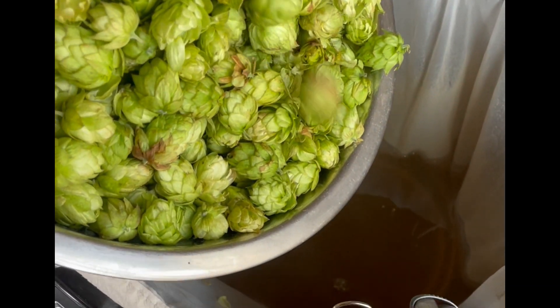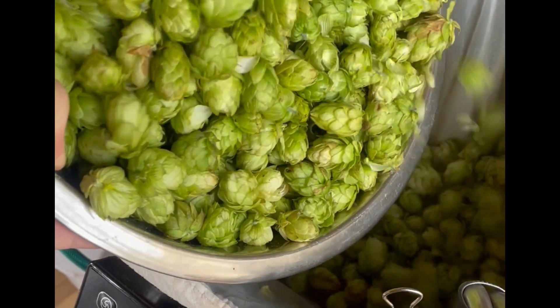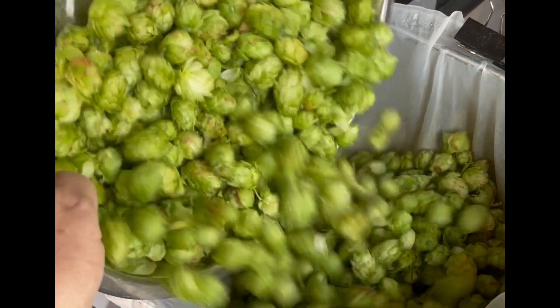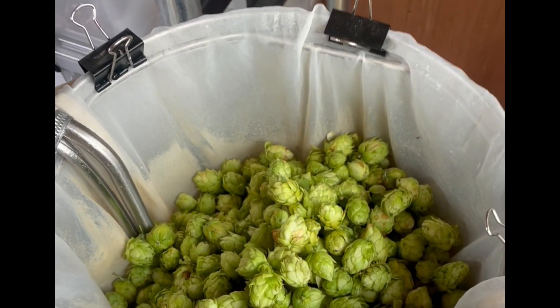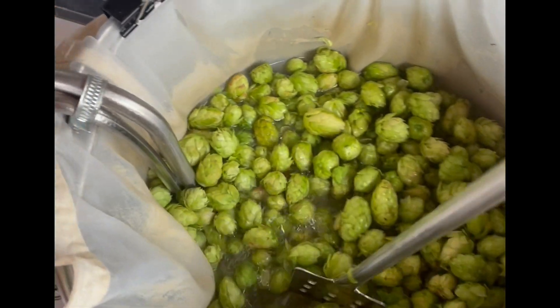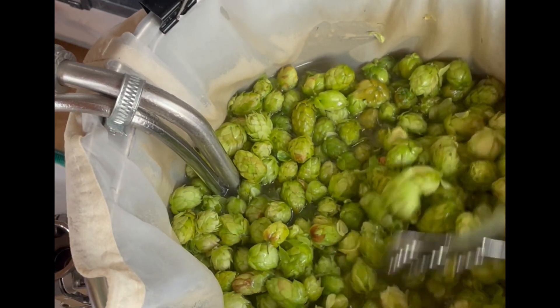We're down to just below 80 degrees, so in with the rest of the hops — 350 grams of wet hops, which is about five times what was required from dry. They recommend anywhere between four and six times, so I went in the middle. We'll get those stirred in and leave them for 10 minutes. All in all it's 500 grams of wet hops, which is five times the dry equivalent.